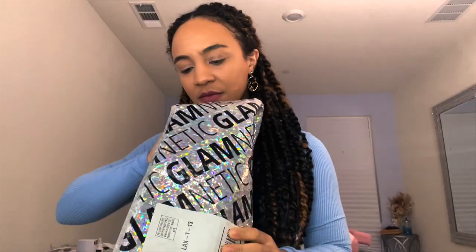Hey everybody, welcome back to my channel! For those of you that are new here, my name is Nene. In today's video I'm going to be doing an unboxing review of Glametic lashes. I'm super stoked because I've been meaning to try these for some time now — I feel like I see them everywhere, all over social media and in stores. Today is the day, so without further ado, let's get started.